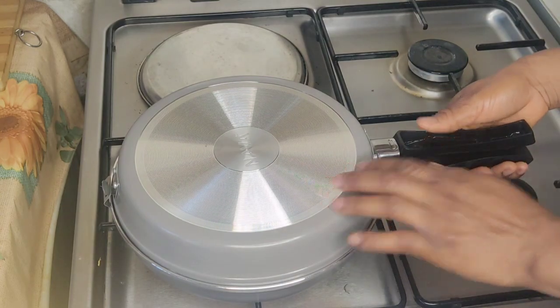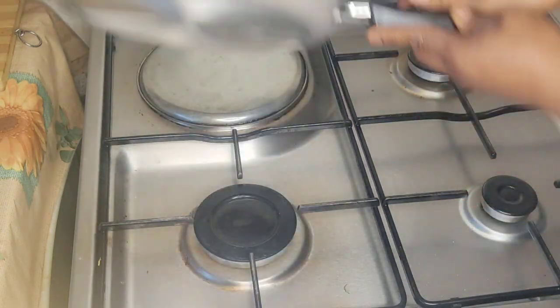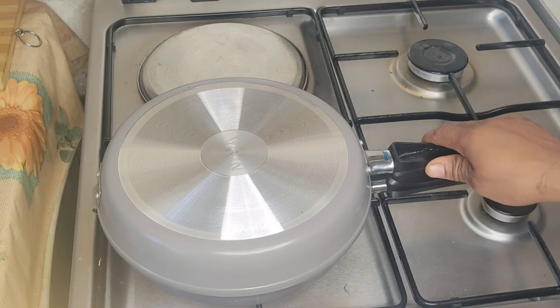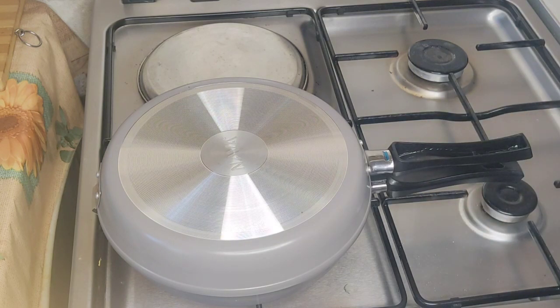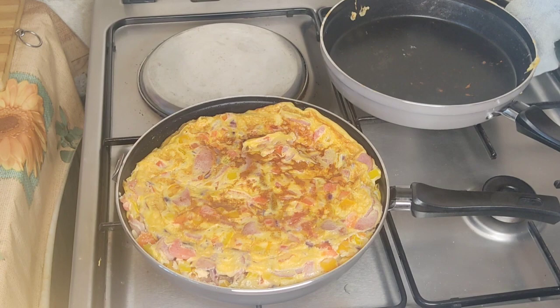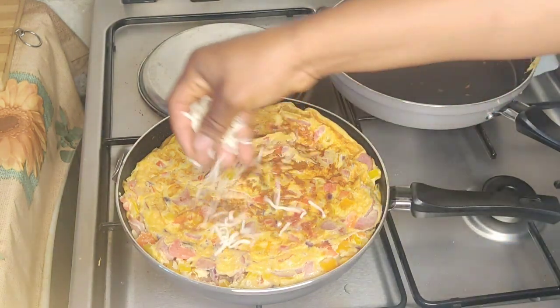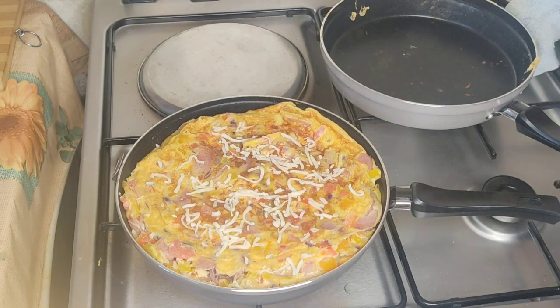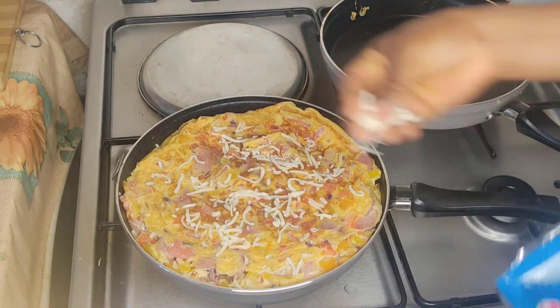Flip it the other way around — here we go! I tell you, this is so yummy, delicious, and an amazing breakfast. I'm just going to add some mozzarella cheese on top so that it will be creamy.